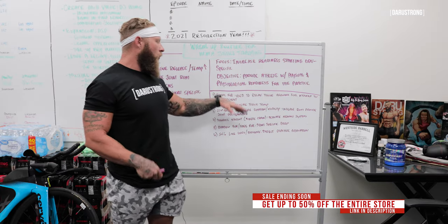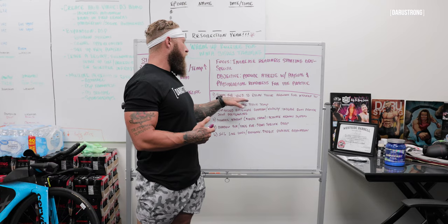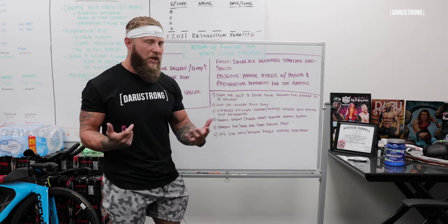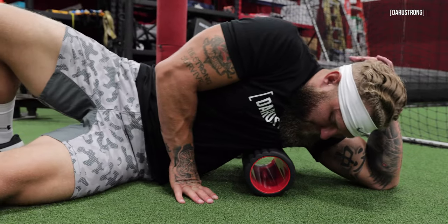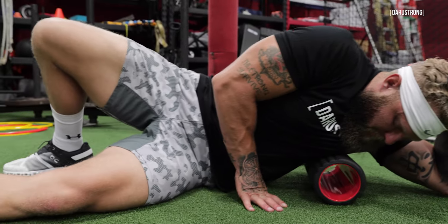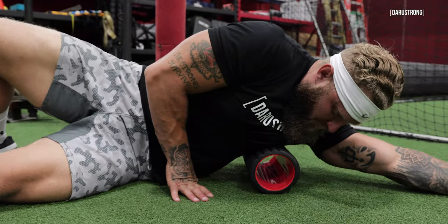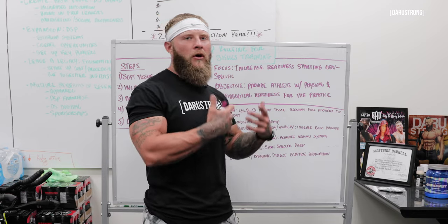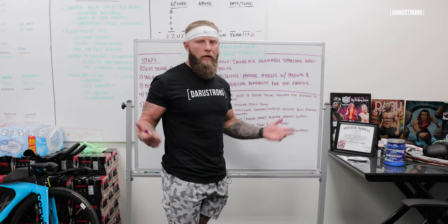First thing we're going to do is foam roll, or use some type of Theragun. What I want to accomplish here is to relax the tissue, allowing for more efficient movement. You're going to do that for about five to eight minutes — not too long. You're just kind of rolling on there, getting things moving and feeling good. Basically, you're not stiff, but you don't want to spend too much time — you don't need half an hour on the foam roller; that's overload.